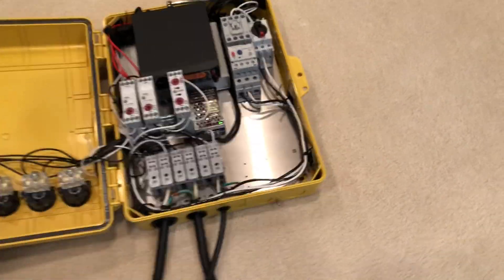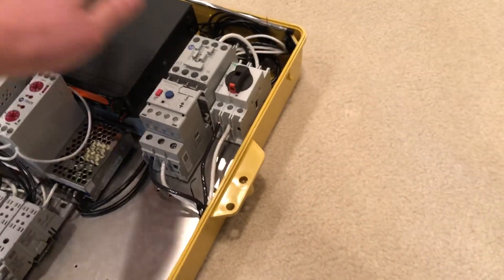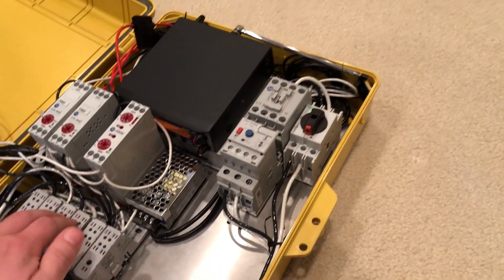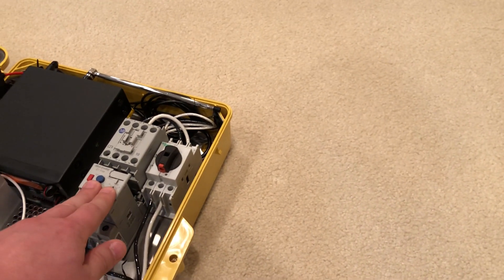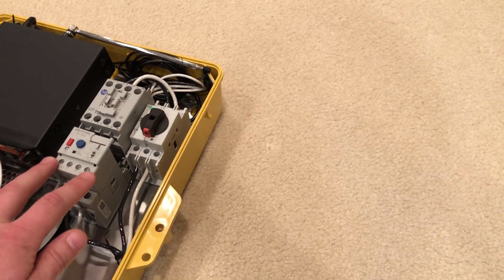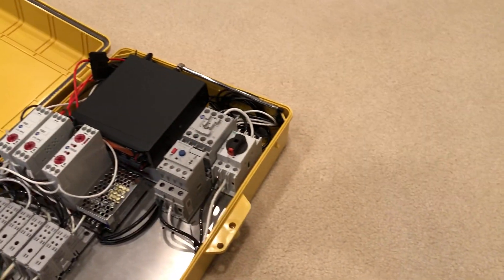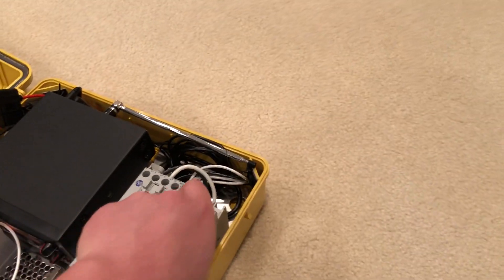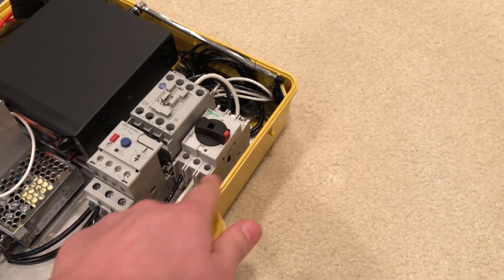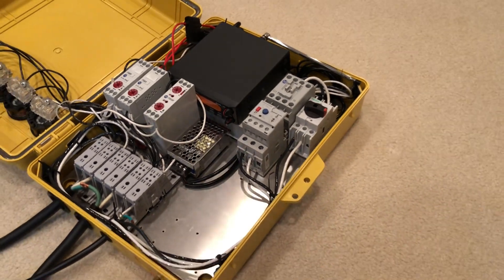Taking another look at the box, I'll go through this sequentially as to how the power flows. So from the input block, this goes to the contactor here. There's a thermal overload protector and a cutoff switch. So if instead of disconnecting the siren I just want to test the contactor, I just switch that off — that way there's no power actually going to the output block and going to the siren.